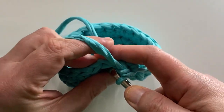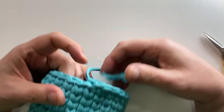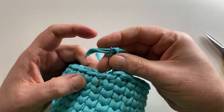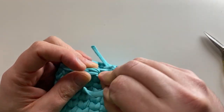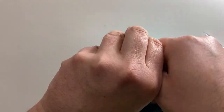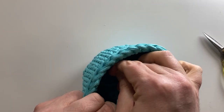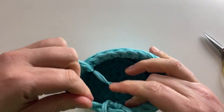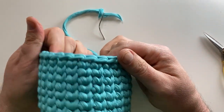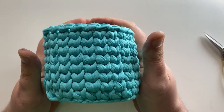I will meet you when I get to the end to show you how to finish it off. So now I have gone all the way through. I've cut it, tied it off. And the only thing I have left to do is to weave in the ends — I'm going to go through one of these and then into one of the waistcoat stitches just for the continuity of the flow. And there we go — we have ourselves a finished cutie patootie waistcoat basket.